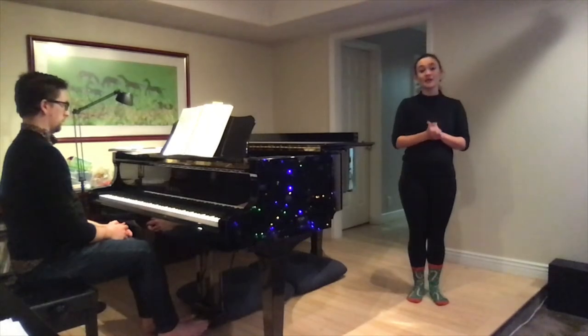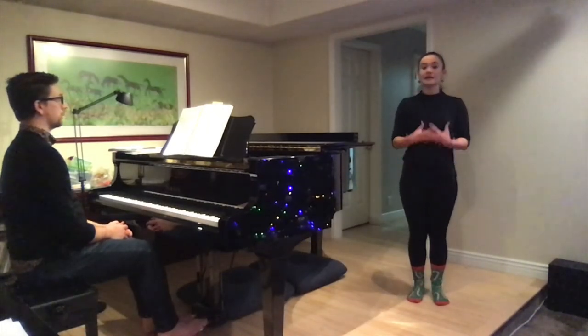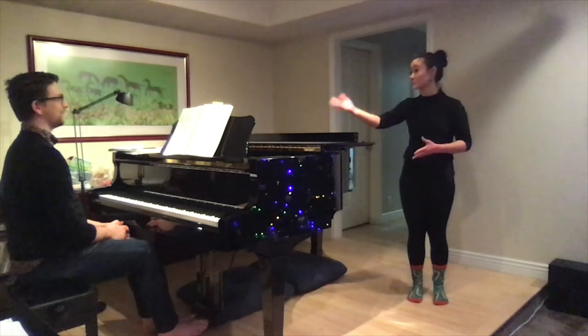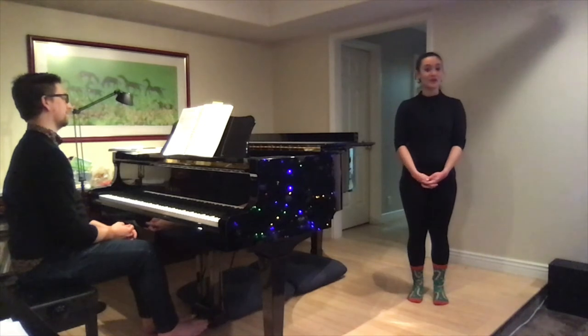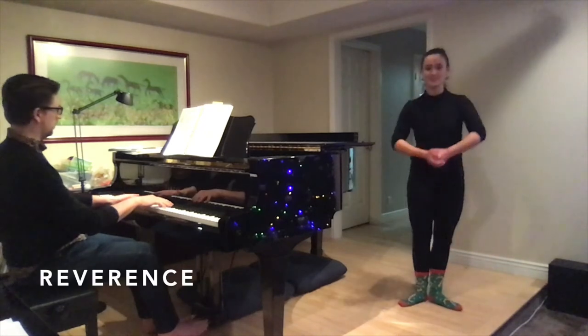So a révérence is the dance that we do at the end of class. It's like our bows that we do to express gratitude to the instructor, to our students, to our musicians — and it really is fitting for the holiday season being about gratitude. So without further ado, go ahead and follow along with me for our bows. Thank you, Nick.